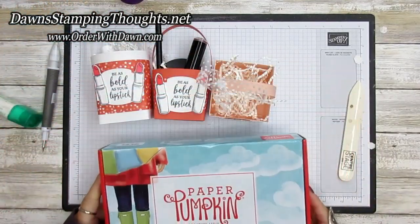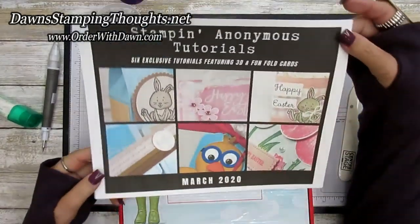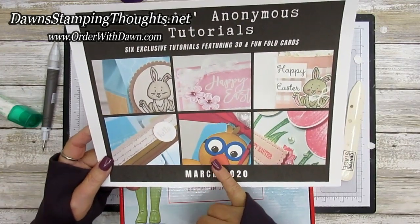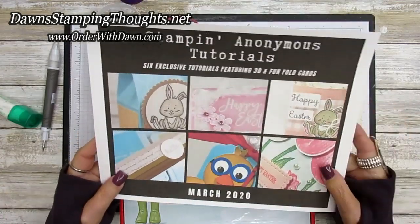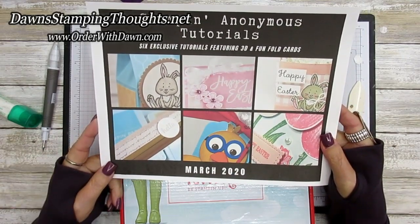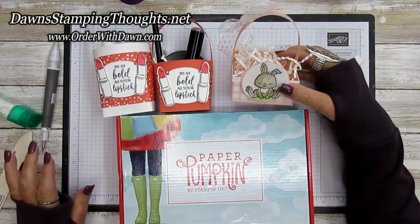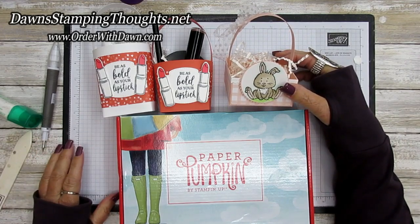The Stampin' Anonymous tutorials are free to all my customers that place any size order. They're written tutorials with photos and step-by-step instructions — not video tutorials, but six written tutorials for the month of March. If you have any questions just let me know. I'll have all the items listed below. Don't forget to subscribe to my YouTube channel so you don't miss any future videos. Thanks for stopping by — see you later, bye!